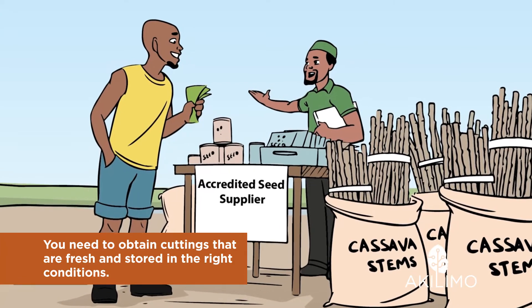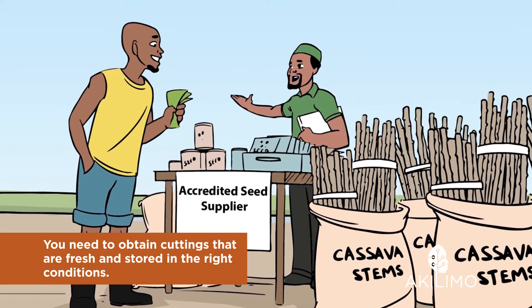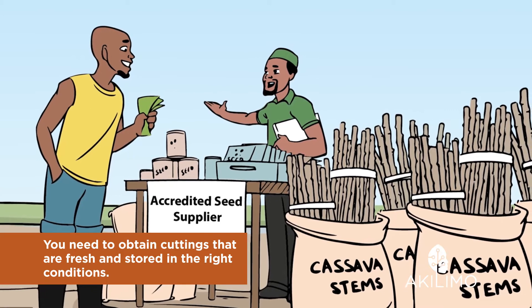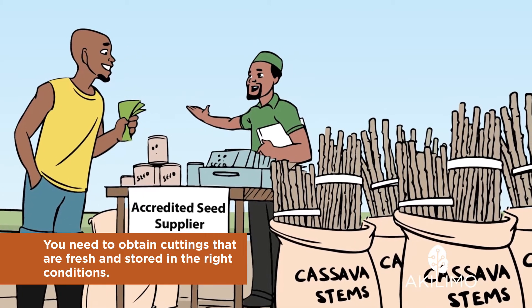If there are farmers in your community that grow these varieties, you can obtain cuttings from them. But make sure to get cuttings from plants that look healthy, and you need to obtain cuttings that are fresh and stored in the right conditions.